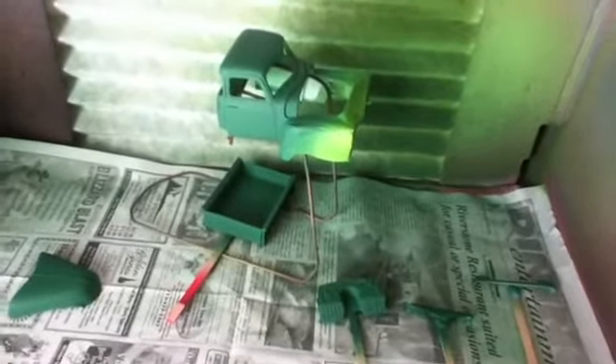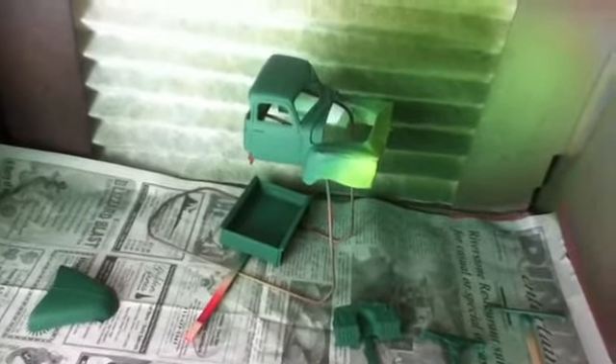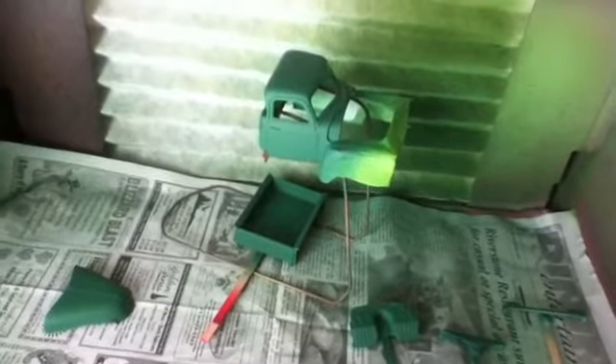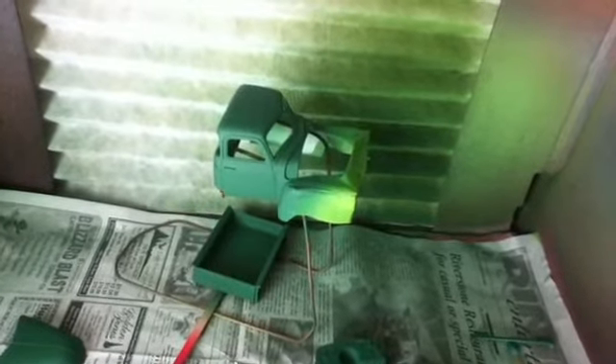Hello YouTube community, just a little update on my build for Chevy truck month. I got some paint on the body — it's craft acrylic and I custom mixed the color. The front fenders will be black.